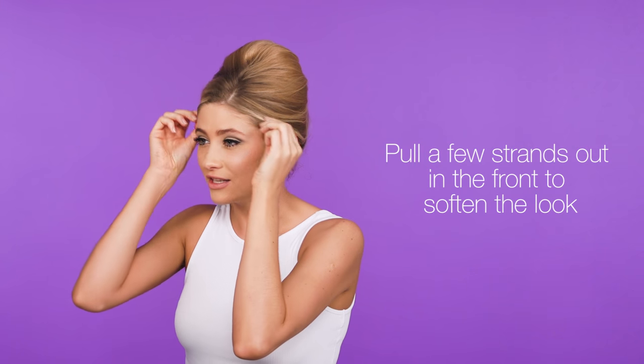To soften the look, you can just pull out a few little loose hairs at the front. And then finish with hairspray.